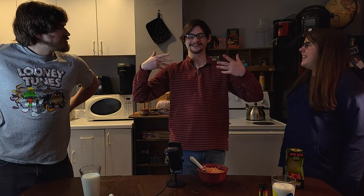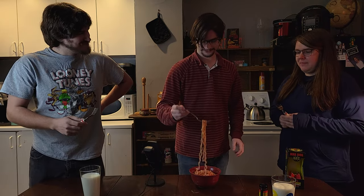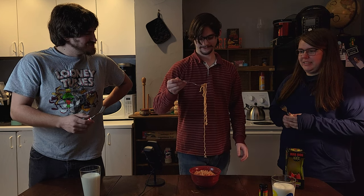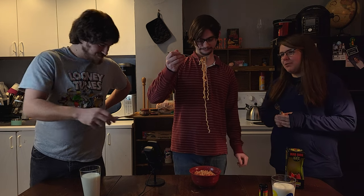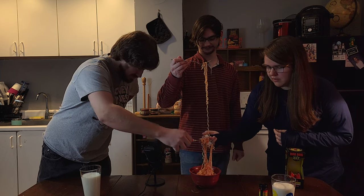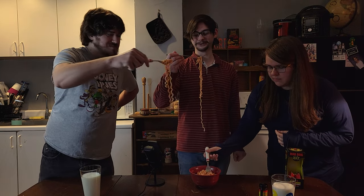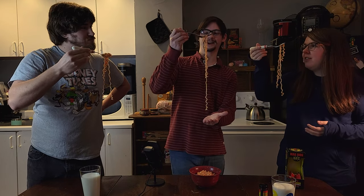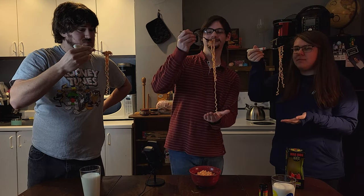We can choose the difficulty level depending on what noodle we take. You ever see that clip of a streamer who was showing off his food and tilted his plate too much and it just fell right onto his desk? I feel like we don't need to take that many noodles. Okay, so you got four noodles? I got three. All right, here we go. Ready? Three, two, one.